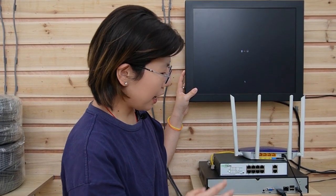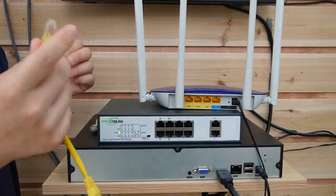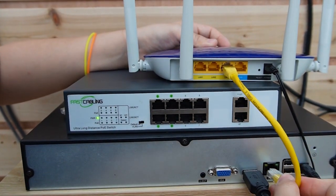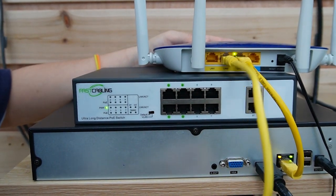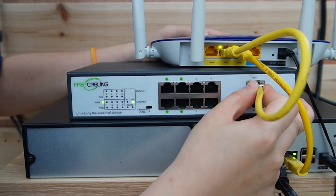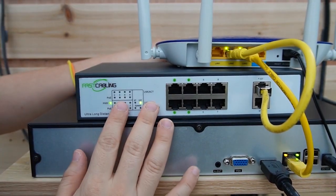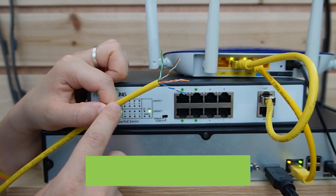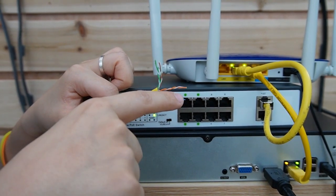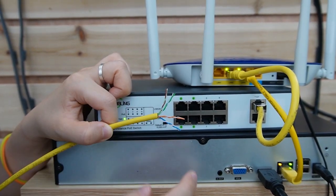Now I have a monitor and an NVR here — the image will show up after we connect the PTZ camera. This is the router providing the main network, and this is the long-range PoE switch. I'm going to use a short patch cord to connect the network router to the NVR, and another short patch cord to connect the main network with the long-range PoE switch to provide data. The long-range PoE switch can supply power over long distances because it uses all four pairs of the twisted wire in the Ethernet cable, rather than just two pairs like other standards.